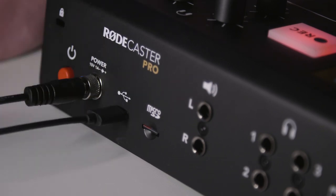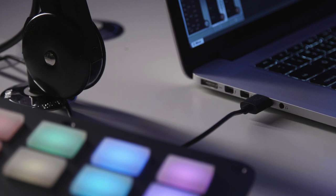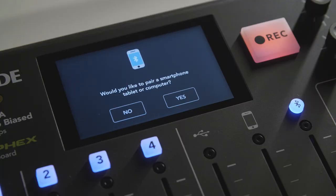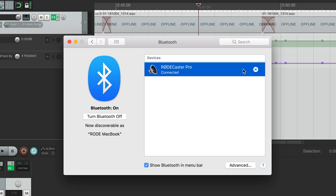Just remember that you can't use the USB input to bring a Skype or other call into your podcast, because the USB input is set up for recording, not for interviews. If you want to use Skype to interview someone, then connect your laptop into the RODECaster Pro via Bluetooth instead.